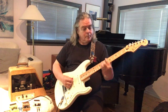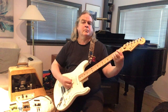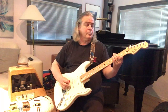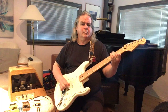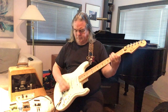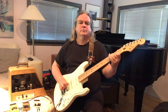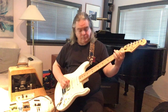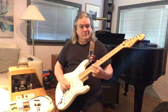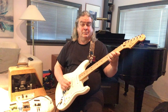I'm going to add a little bit of reverb. And when I turn the guitar up full, the amp is breaking up nicely using the middle pickup. Here's in between. And here's the humbucker.